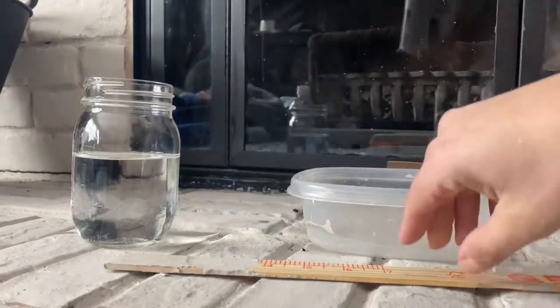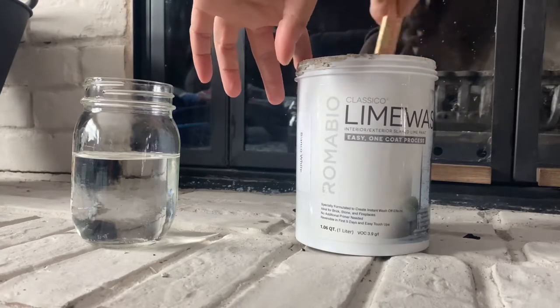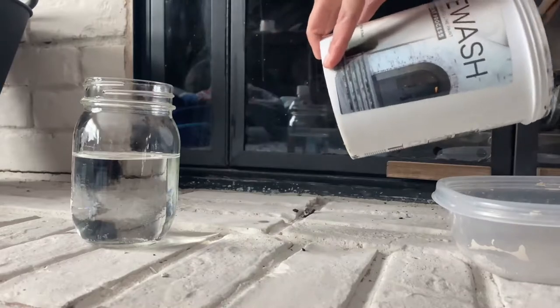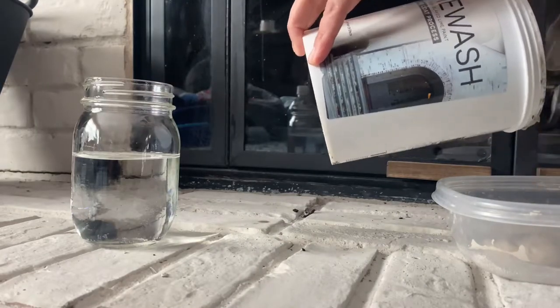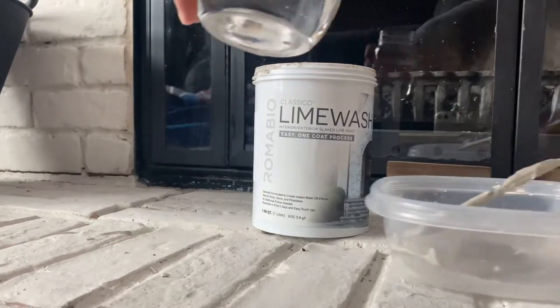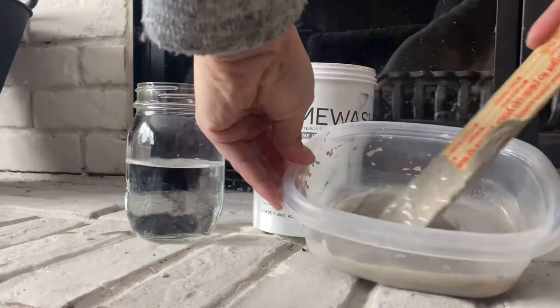For the lime wash, you're going to want to pour it into your Tupperware or bucket, whatever you're using, and then you want to dilute it with water. Once you've done that, you just want to stir it.